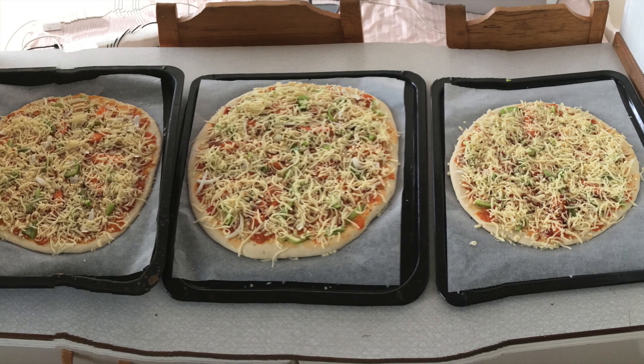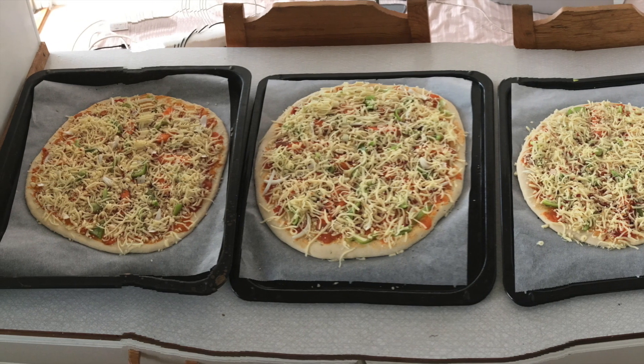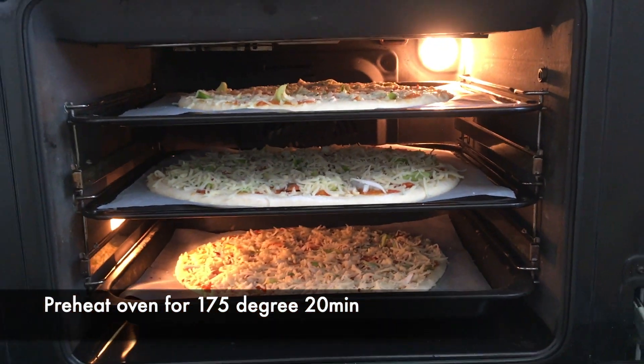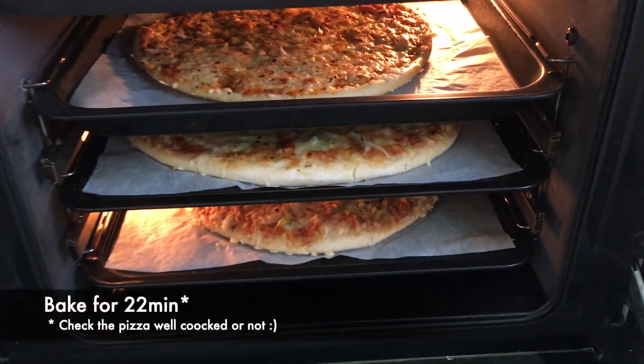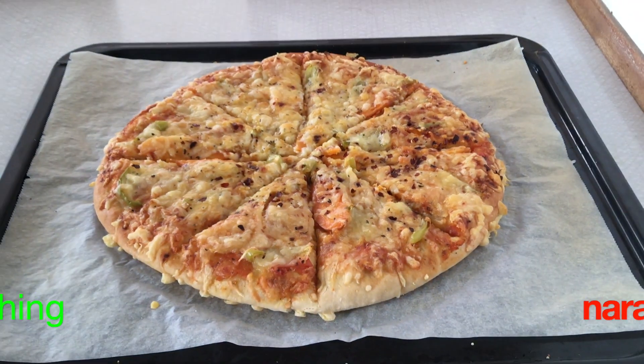I have filled all three pizza bases in the same way, and the oven is preheated for around 20 minutes at 175 degrees. All three go in at the same time, and in 22 minutes our fluffy and tasty veggie delight is ready to be served.